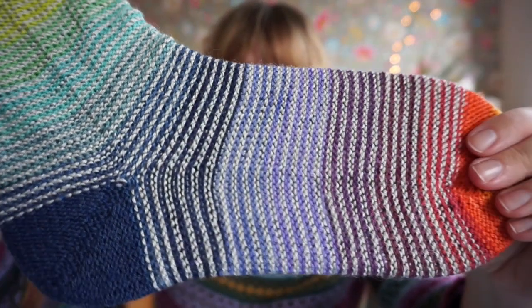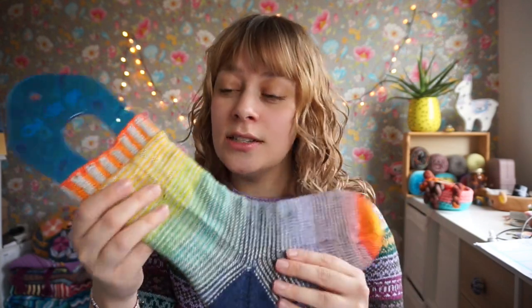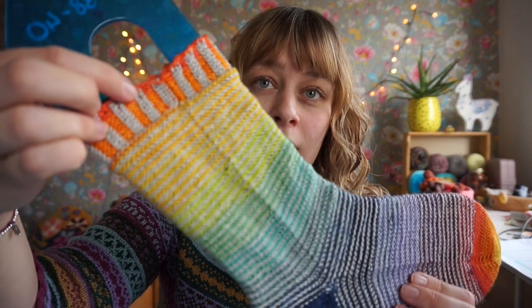The yarn I'm using is the Rainbow Bouquet self-striping yarn by Crea Lean Design — Rainbow Bouquet is the colorway name. It's a beautiful rainbow self-striper, and I alternated it with a light gray yarn that I dyed myself. I'm no longer dyeing yarns, but it was really fun to do. I dyed that light gray yarn with acorns, and when you dye with acorns it turns caramel colored first — a beigey sand color — but if you put iron in it, then it turns gray.